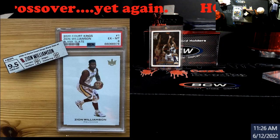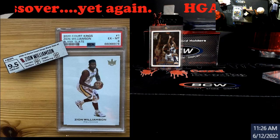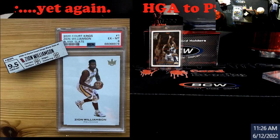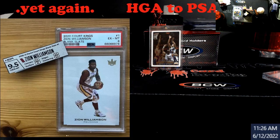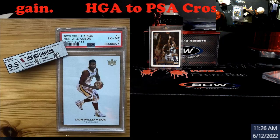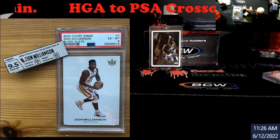This talks about crossovers — it's not always beneficial to cross over your cards. Here you have an HGA Zion Williamson. Now these aren't serial numbered to my knowledge, but somebody bought an HGA 95, went to cross it over, and it came back PSA 6.